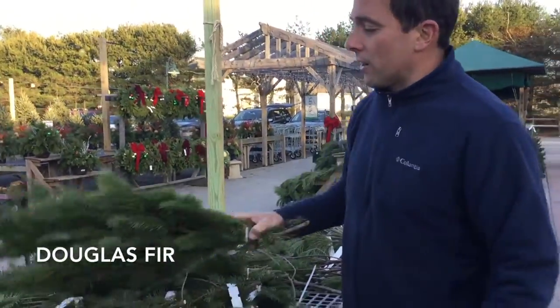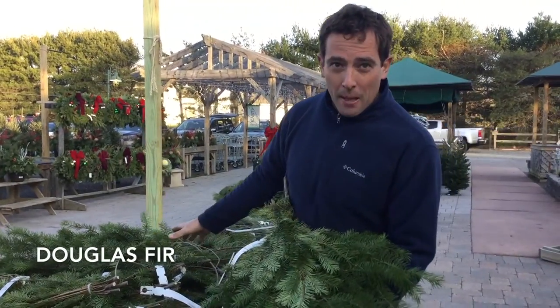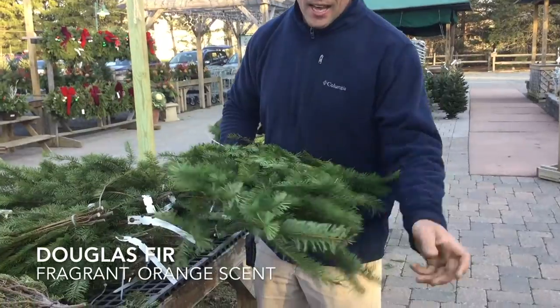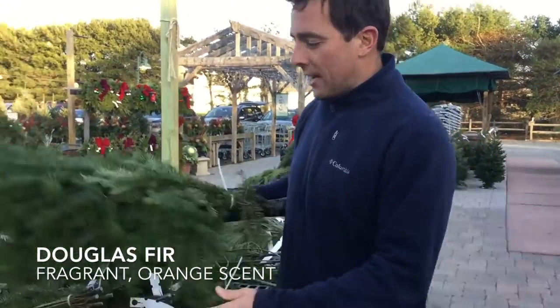We also have Douglas Fir. This also comes from that same farm in Pennsylvania. It has that orange scent. It's a really nice full green that you can use in your containers.